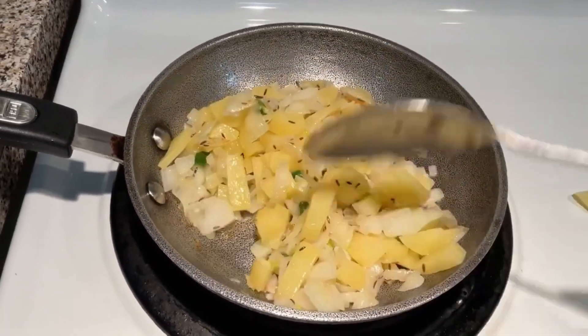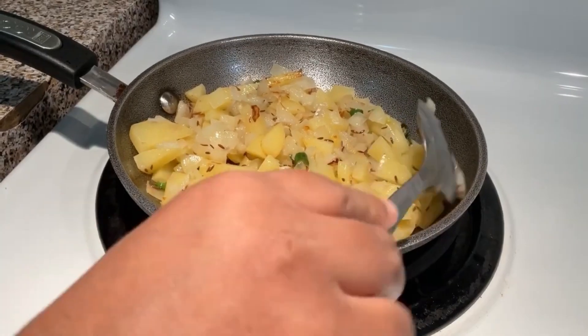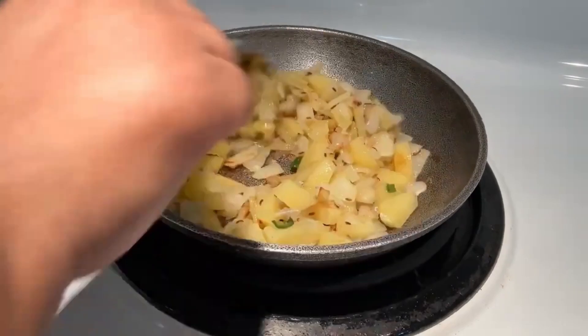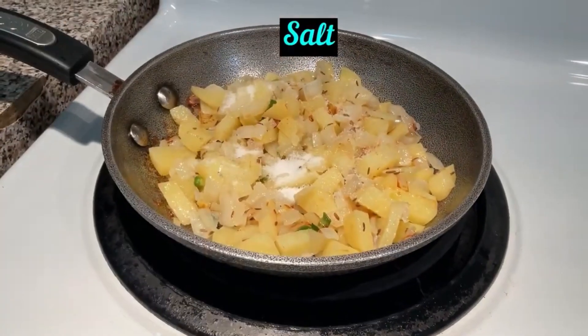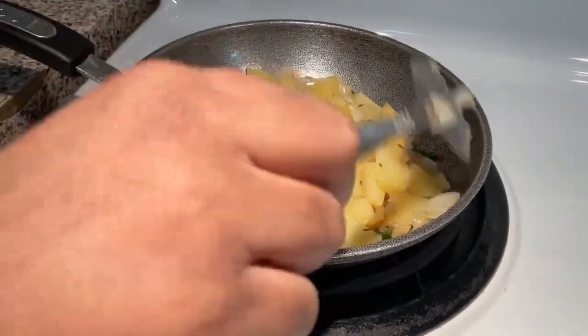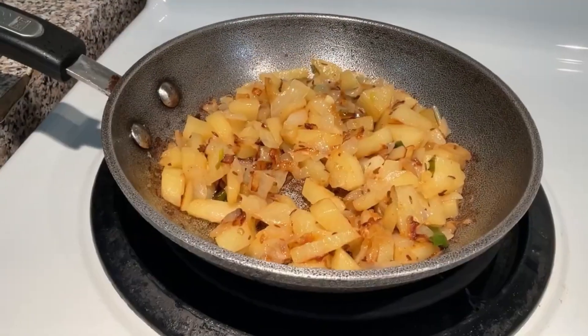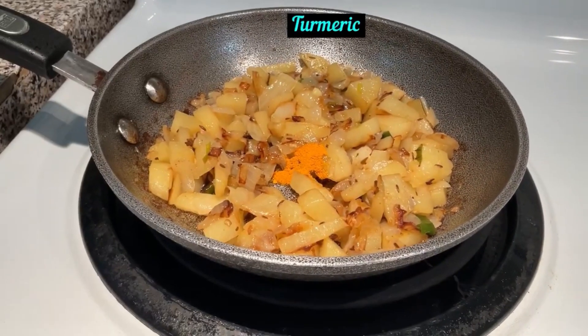Just fry it here and I will fry it later. Now, add a little bit of salt.